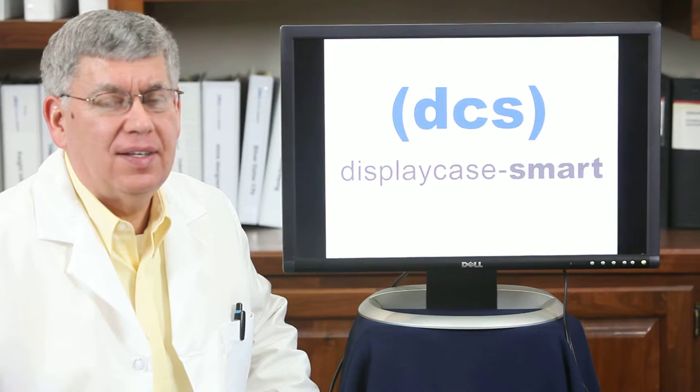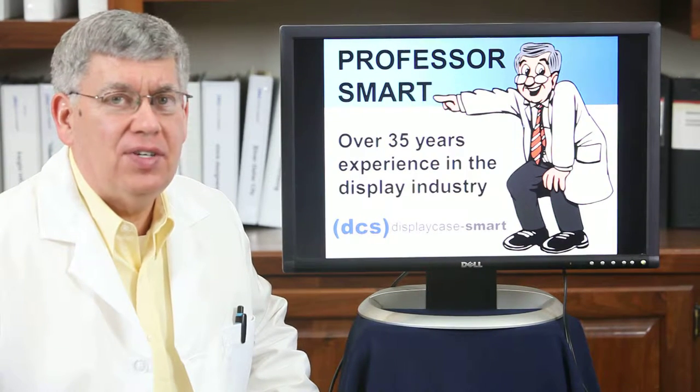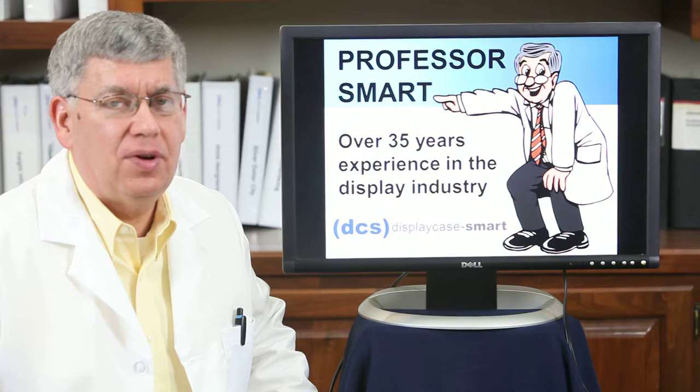Welcome to DisplayCaseSmart. I'm Professor Smart. I'd like to use my over 35 years experience in the display industry to help you with your decision-making process on display cases.